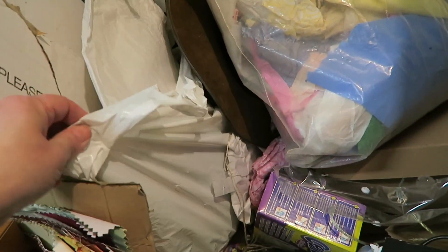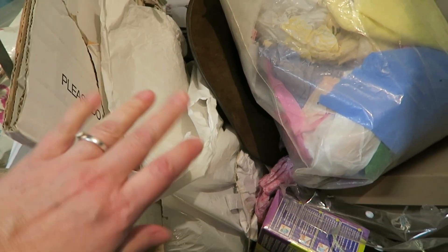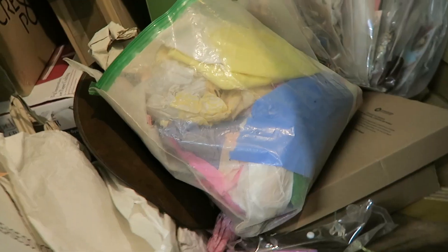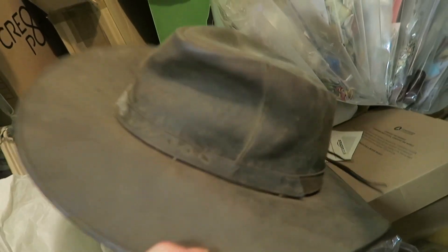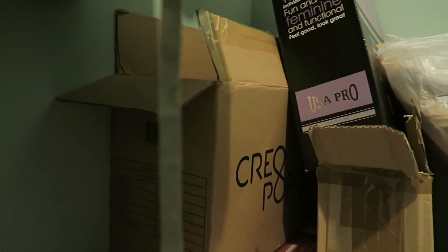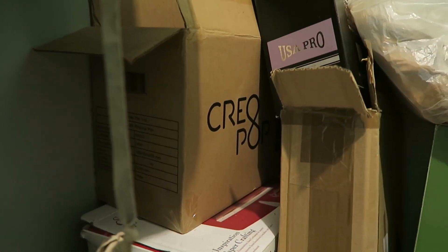This bag here was the last bits of craft bits I found around my room upstairs, so that is a whole load of random stuff that needs sorting through. We've got a folder of tissue paper. Chris's hat that must have fallen off one of the hooks — it's got a bit dusty and sadly doesn't fit over his dreadlocks anymore. Behind there we've got a Creopop pen; I did do a video of us trying that out a little while ago.